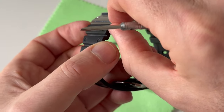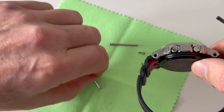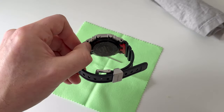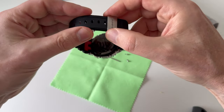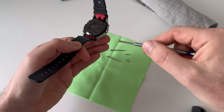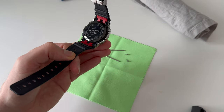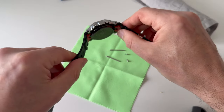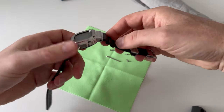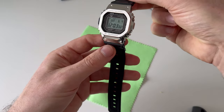G-Shock, this is one fiddly thing. I bet G-Shock actually has a holder or something that allows the watch head to be placed in, with a system that lets the screwdriver be offered up to the screw head so you can turn it — some little device. But you can see now that the male and female part has been removed.